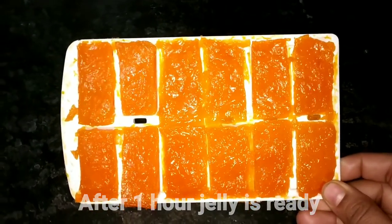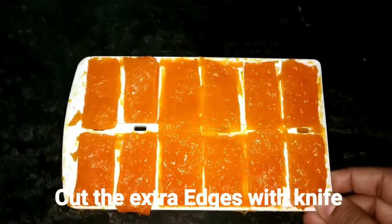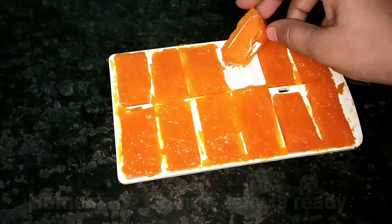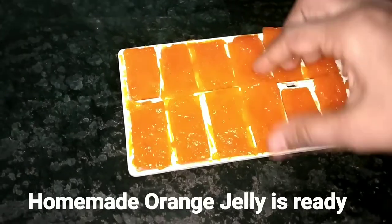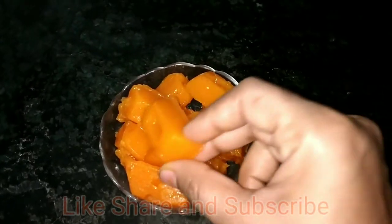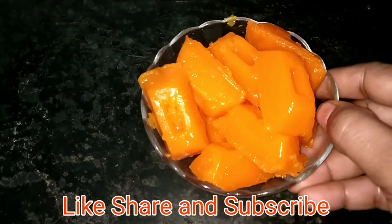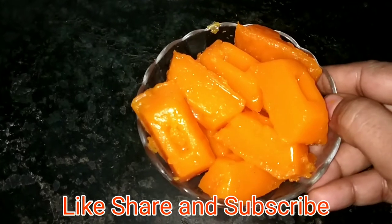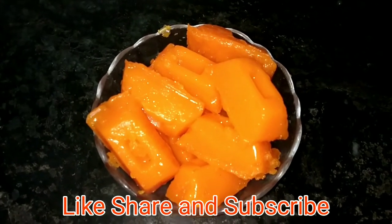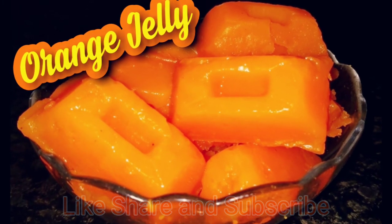After freezing, the jelly will be transparent and soft. I have removed the edges and cut the jelly — and it's ready! You can see how shiny and transparent the jelly is. You can also make this jelly recipe at home. If you liked the recipe, please like and share, and don't forget to subscribe to my channel. Thanks for watching.